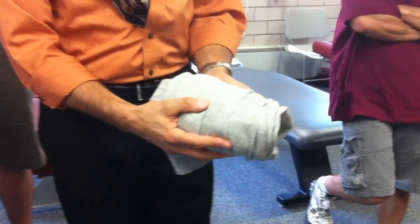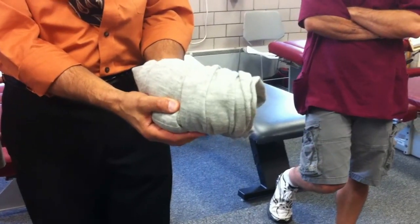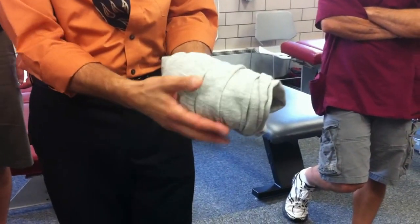This is going to go underneath their back, upper thoracic, mid thoracic, kind of upper to mid thoracic spine, something that you can roll up.